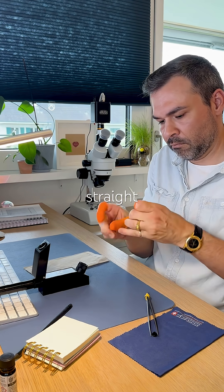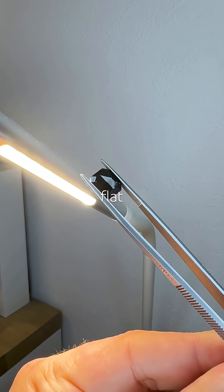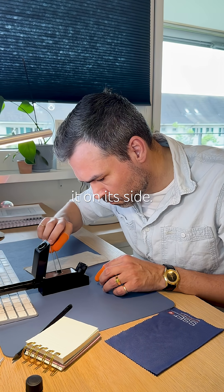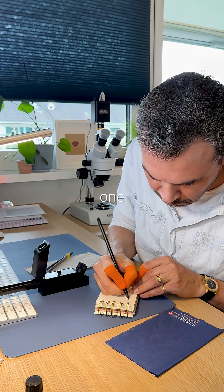I jump straight into measuring its refractive index. The table isn't completely flat, so getting a reading is tricky. I flip it on its side. Reading comes out at 1.51, isotropic — one steady value.